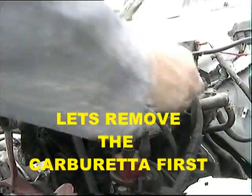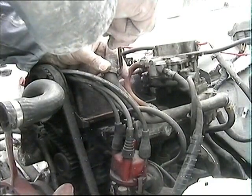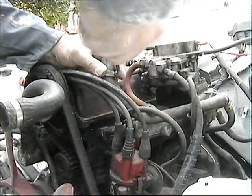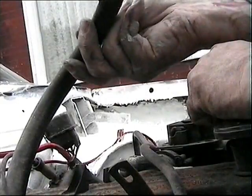It came off easier now. It's bone dry - there's no water in it at all. I'll put it back so we don't lose it. Look at that - it's not very good is it for a water pipe. Now the petrol pipe.